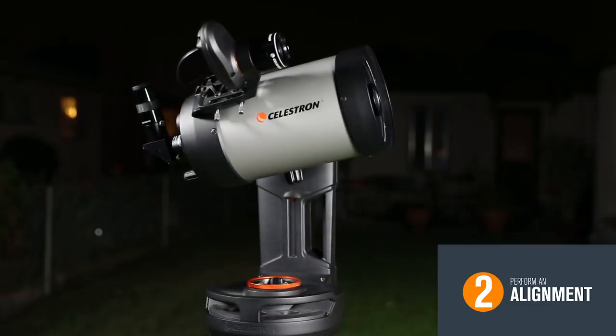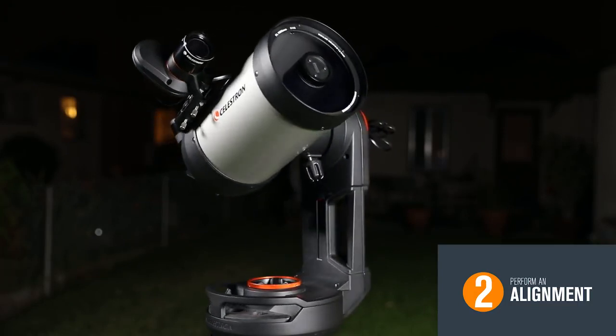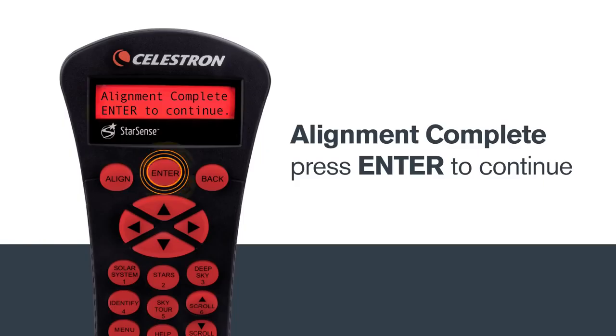StarSense will now scan the skies, performing a quick search for alignment stars. This will only take a few minutes. Once the preliminary alignment is complete, press Enter to continue.